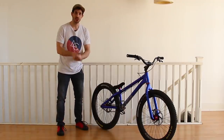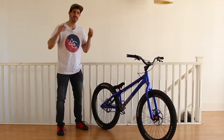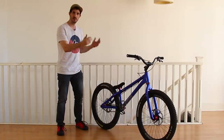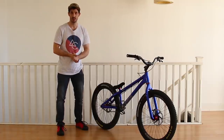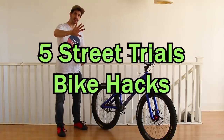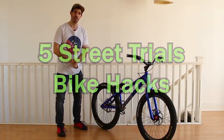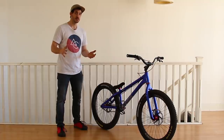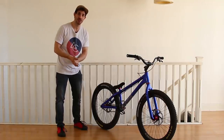All right everyone, welcome back to the channel. I often get asked if I have any hints and tips, advice on how to make a street trials bike run smoother or be easier to set up. So today I'm going to run through five things you can do to your bike that will ease setup and make it run a little bit smoother. And I think this is probably the shortest intro I have ever done in my life. Let's jump in.